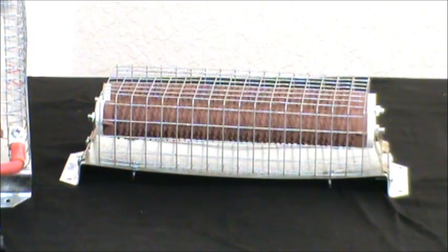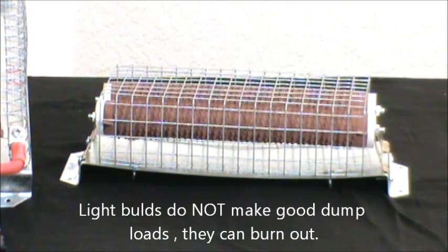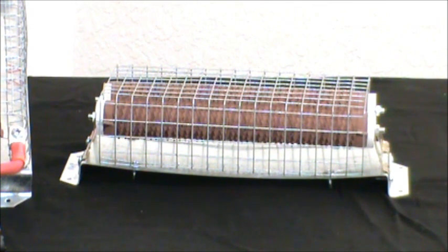We make several dump loads and divert loads. As you notice, ours has a wire cage over it which keeps anything from touching the resistors — they can get very hot. You'll notice the metal plate and it has standoffs. It is simply screwed to a wall and it's perfectly safe. The heat is directed away from the wall by use of that back plate.